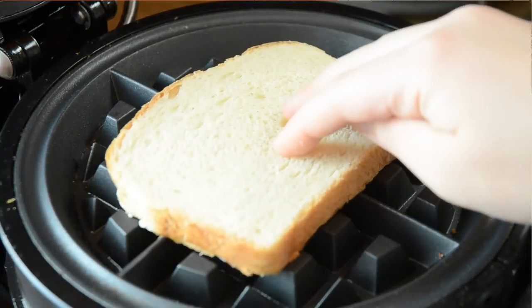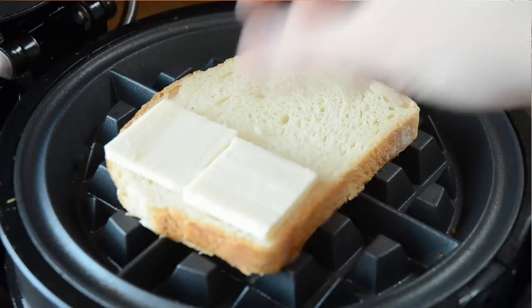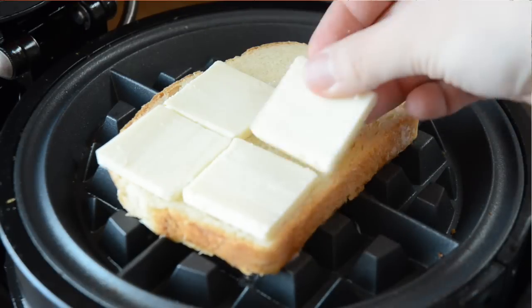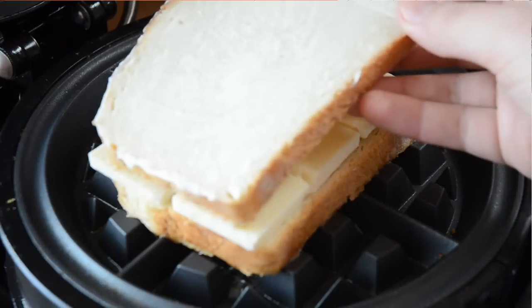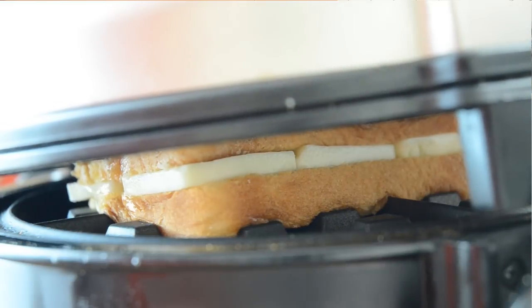I've already got my waffle iron preheated, so I'm going to take the buttered side and place that down on the top. I'm going to add my cheese slices and spread them out evenly, and then have the buttered side on top. Then I'm going to close the lid — I'm not going to smash this at all. It'll kind of collapse on its own and compress as it cooks.